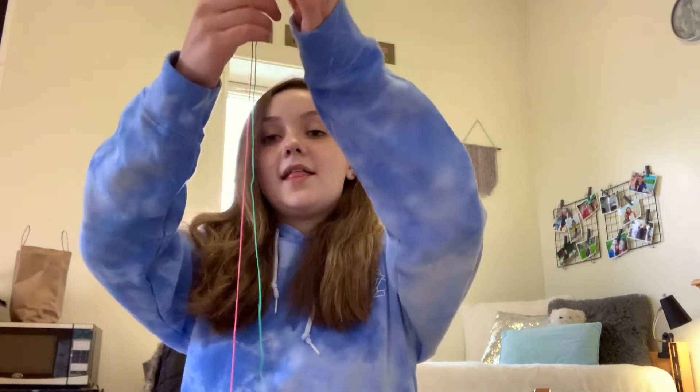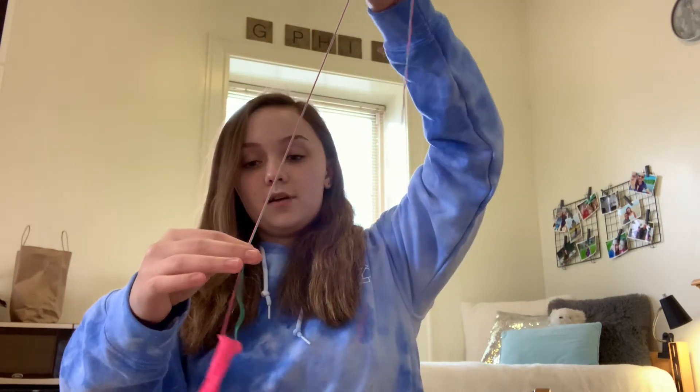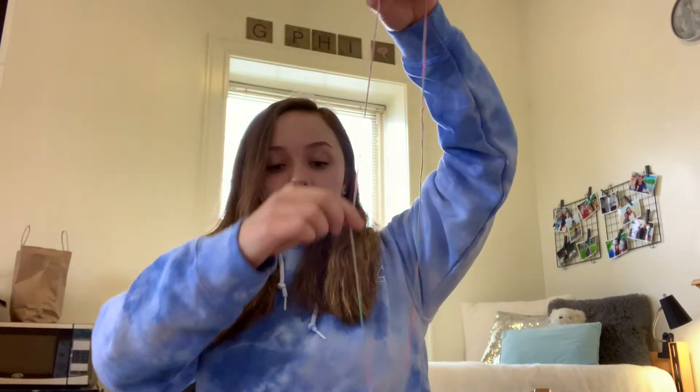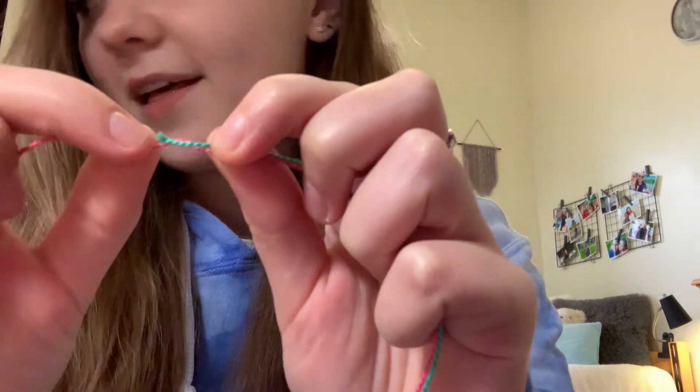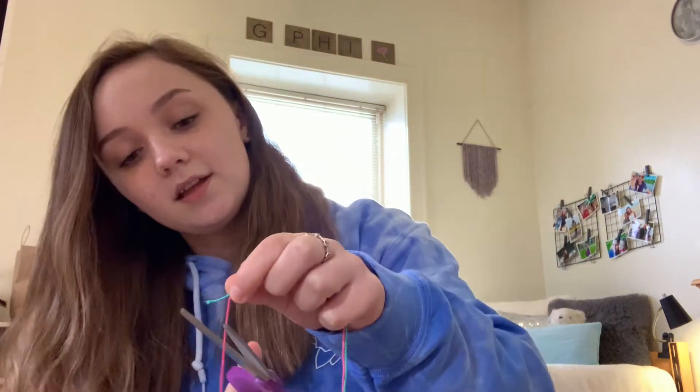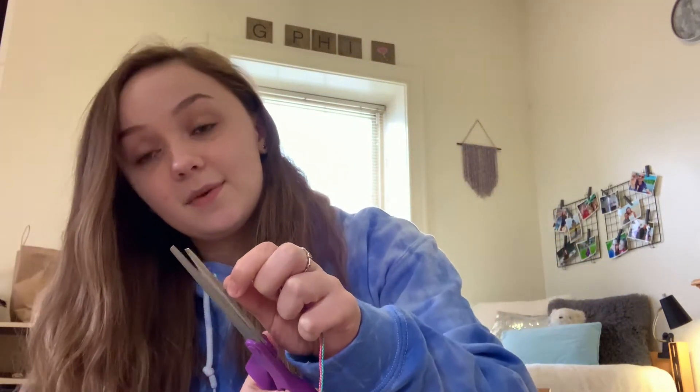To make matching lengths easy, take your first string that you cut, grab another color — I'm going to grab the pink one — and pull the thread down until you get to where you originally cut the blue one. Now I know to cut this pink string right where the blue string ends. Do that same thing for the gray and the white string.